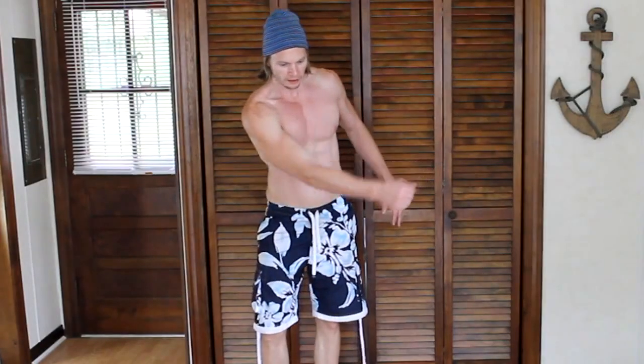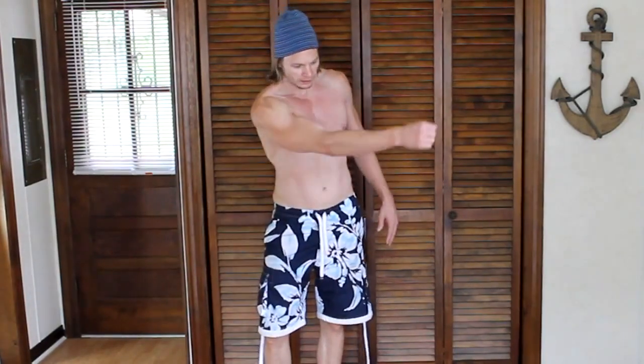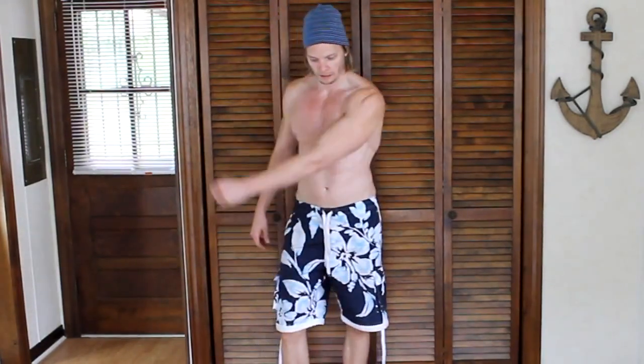Our next exercise is pec flexors. We will raise the arm up and flex the pec. We will do this 30 to 40 times with each arm.